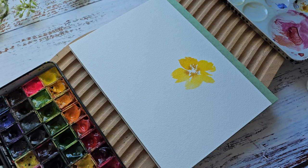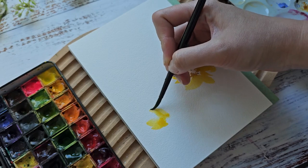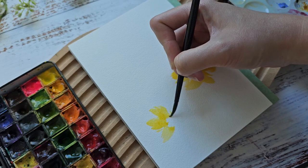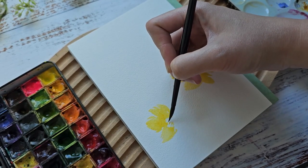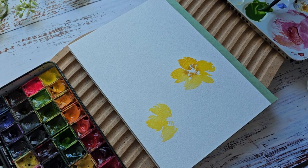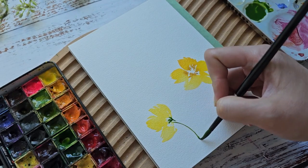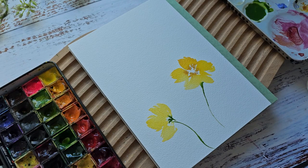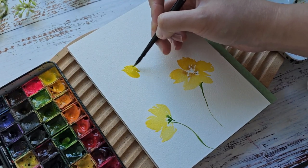Then maybe add three petals here that will look like the flower is on its side. While this is all still wet, maybe grab some green — this is Sap Green. I'm going to grab some more of that yellow and maybe add another yellow flower right here.